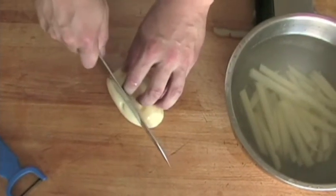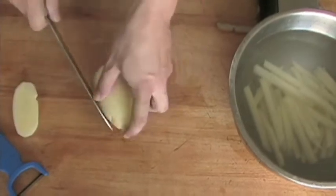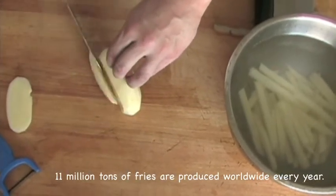Next, using a sharp chef's knife or santoku knife, slice a quarter inch piece off the potato lengthwise in order to create a stable base for you to work with.